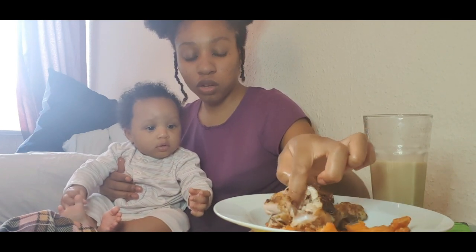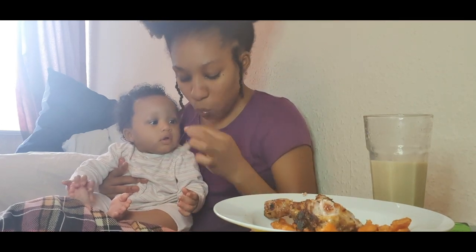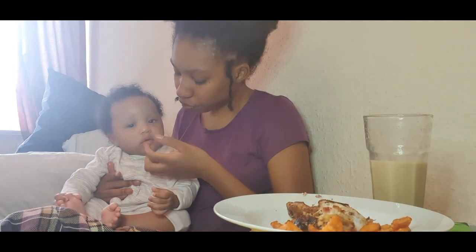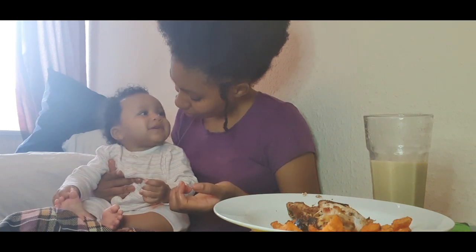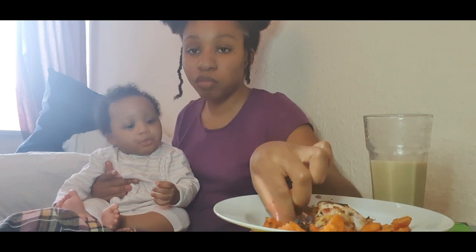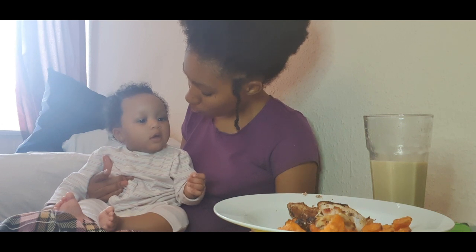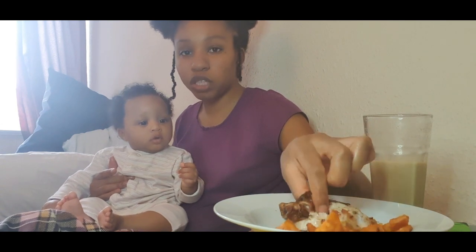You want some too? Oh man, I can't wait — me and her are going to be chowing down. Is it not spicy? It is spicy, you know, and she's not even fazed. It's spicy! She's like, stop fooling me, I want the real thing.